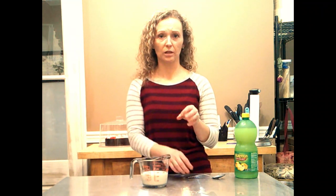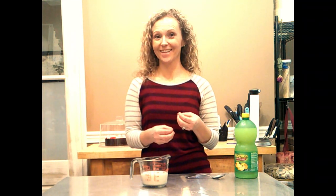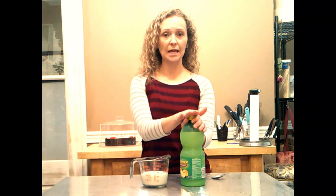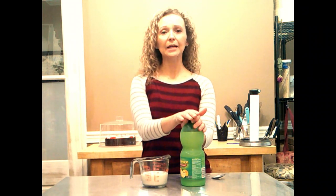How do you know when it's done? It's not going to be really super thick like buttermilk you buy from the grocery store — it's just going to look a little chunky. As gross as that sounds, it won't smell weird. It's the acidity in the lemon juice that causes that.